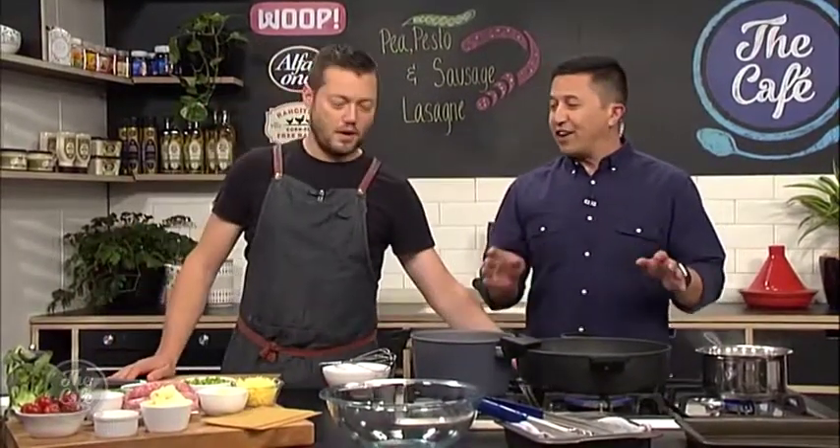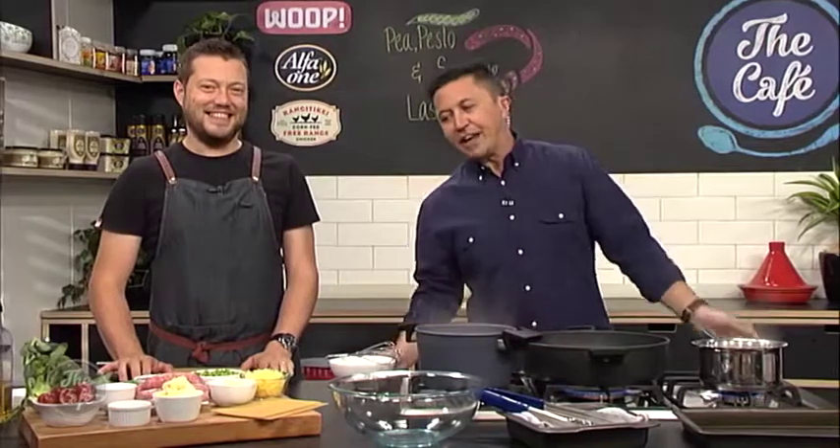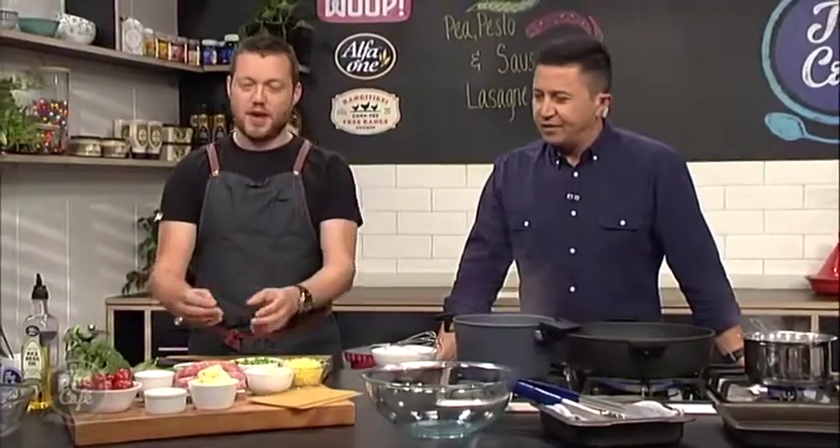Great to have you with us in the cafe kitchen, and Mark you're making a very different lasagna today - a green lasagna. Mel was poo-pooing it earlier but I suspect it's going to be beautiful. So inspiration, where did that come from? Well, we're into spring now, and spring if you're translating that into colours it's green, it's fresh. So let's incorporate that in.